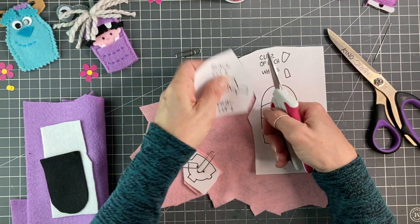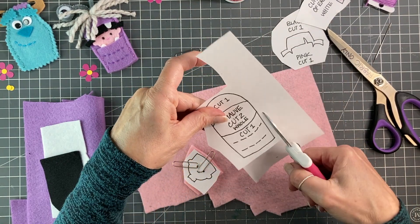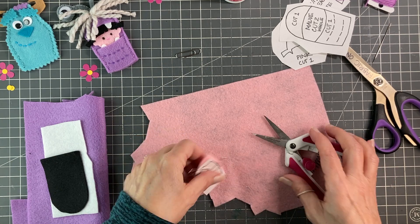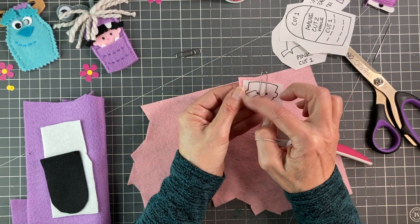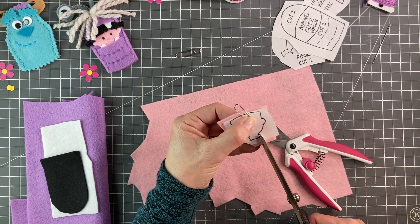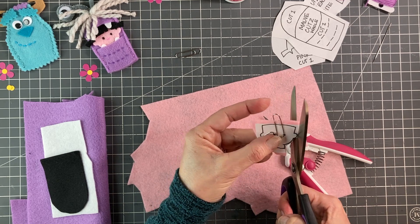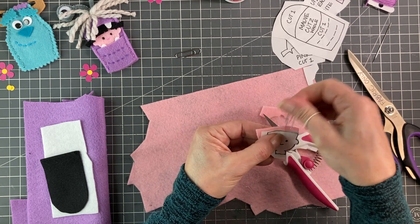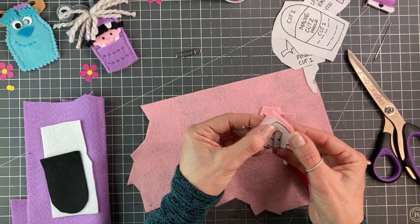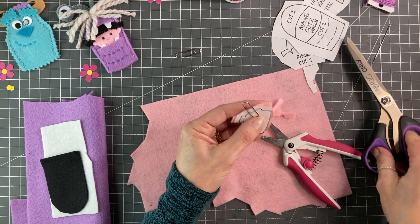The first thing we're going to do is cut our pieces apart and get rid of all that excess paper. Then we are going to cut out our felt, just a small piece, and attach it with paper clips so that it doesn't move while we cut. The reason I like paper clips is because they just slide around so easily, but be very careful because felt stretches quite easily.